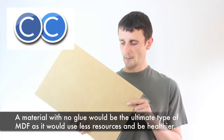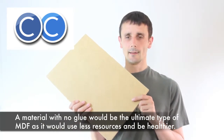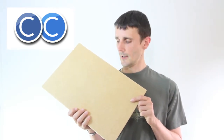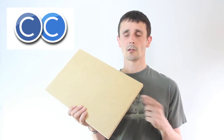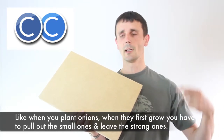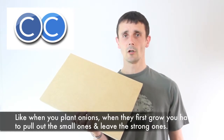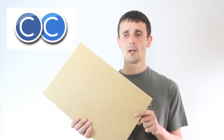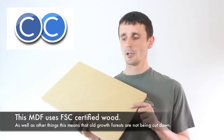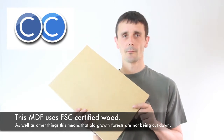MDF stands for medium density fiberboard and it's made from sawdust that comes from sawmills, so it uses a waste product just like standard MDF. The wood originally comes from forests where trees are left to grow fully to maturity, and trees that aren't going to be suitable for making planks are cut down early and made into MDF. The wood for this particular product, Medite Ecologie, comes from FSC certified forests, meaning they replant trees every year and must follow strict criteria.